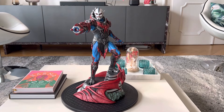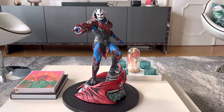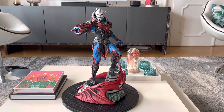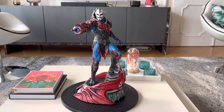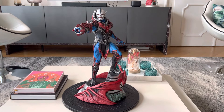Hey guys, welcome back. You might be wondering why I'm doing a second review of this guy — the Hordak variant, filmation style figure by Tweeterhead. Well, this is because first of all I want to give a shout out to Tweeterhead and especially Chad from Tweeterhead.